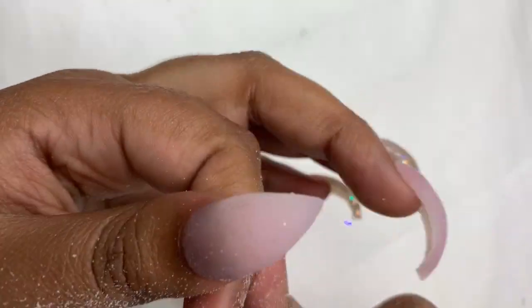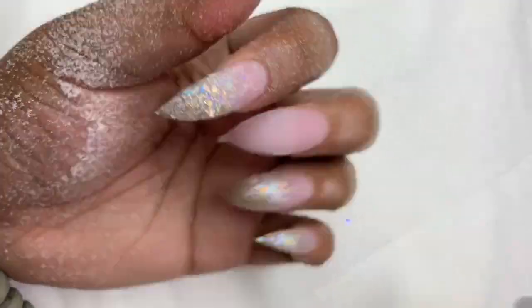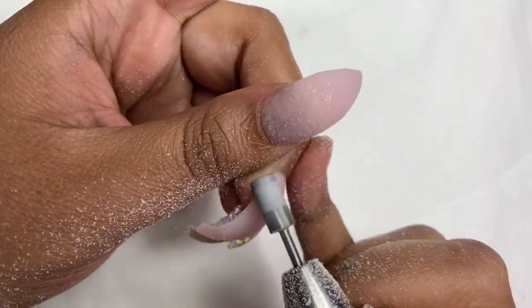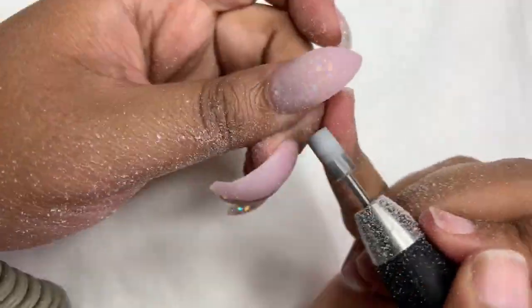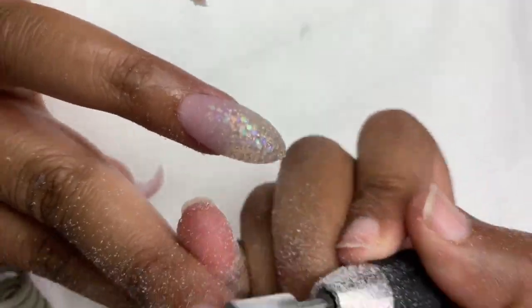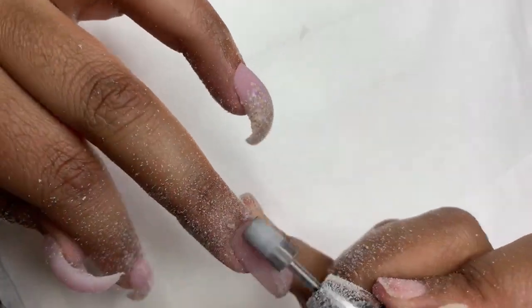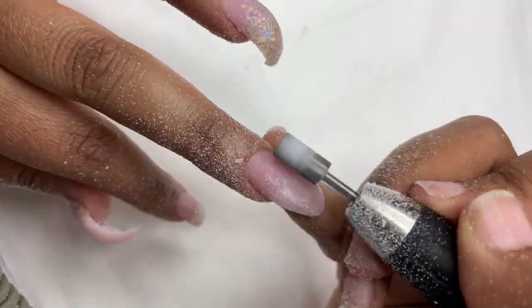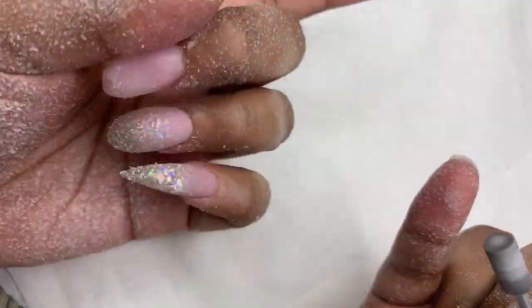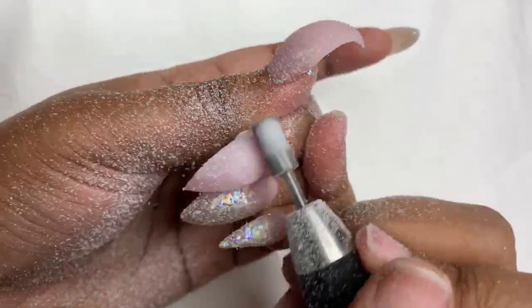I'm going in with my e-file using a 3-in-1 bit — fine, medium, coarse. I get it from my local nail supply store; that store doesn't have an online page, so you can't buy that one online. I'm perfecting the critical area, cleaning up the shape, going underneath the nail if I have to in case any excess product dripped down there. Then I go back in with the same 80 grit file to clean up the shaping and make sure everything is all snatched.